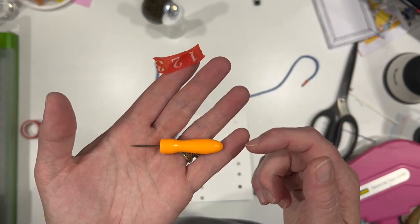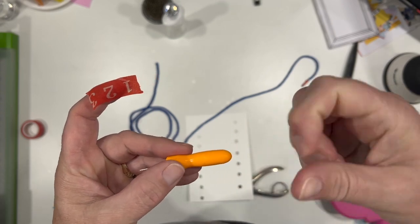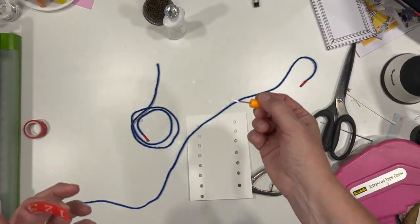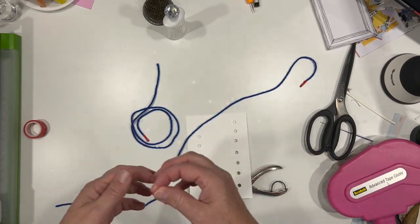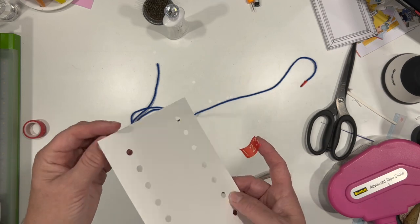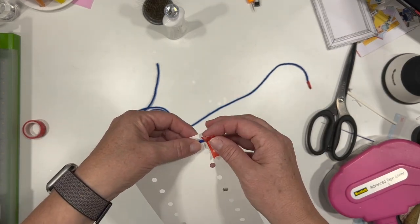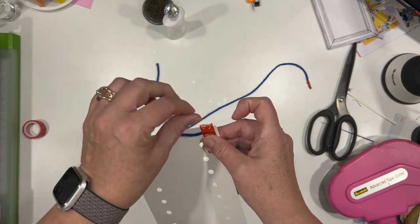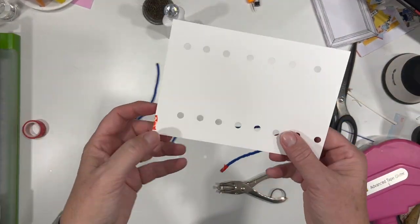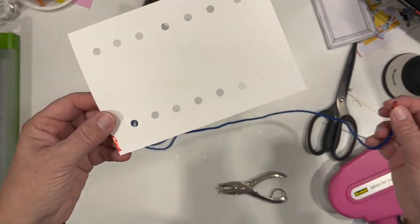The thumbtacks with the big colored end work great. If you don't have a piercing tool, that could be something to try — it's a little harder to hold but not bad. I'm going to tape this down — this is the back side and this is the front side. Let's go ahead and do a back stitch, which is pretty easy.